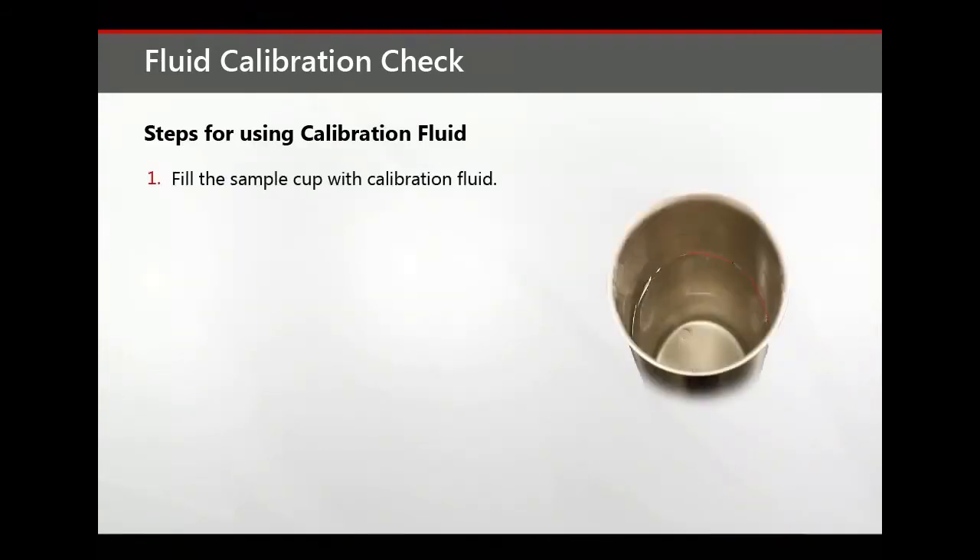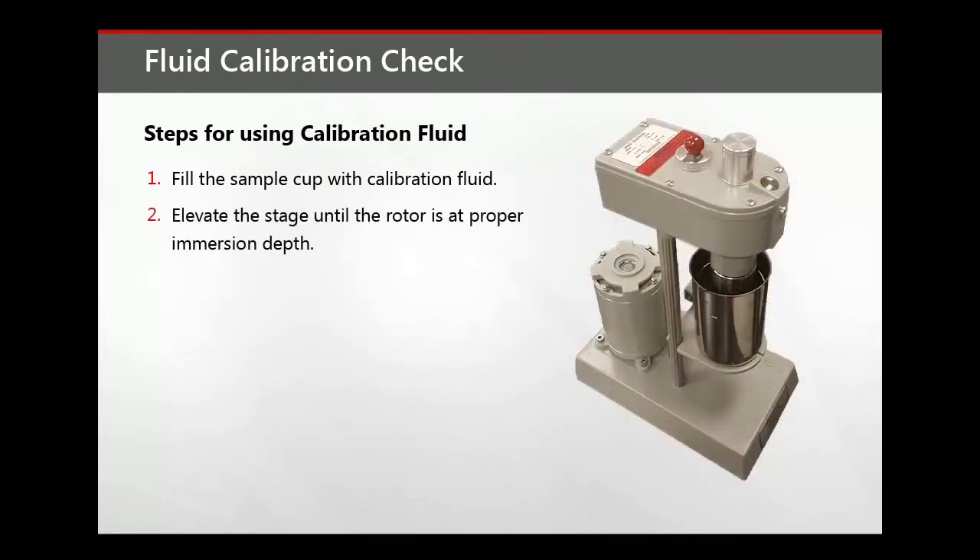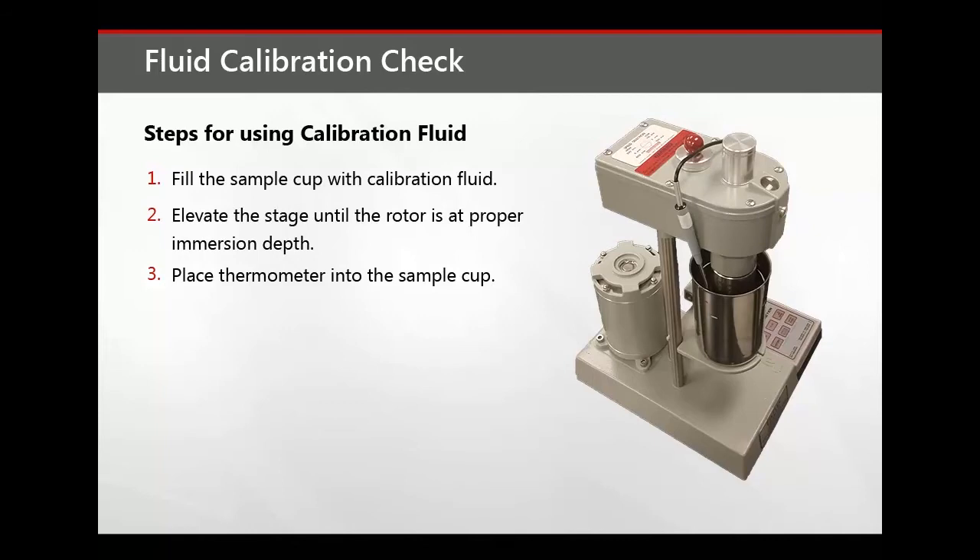First, fill the sample cup to the scribed line with the calibration fluid and place it on the instrument stage. Then elevate the stage so that the rotor is immersed to the proper immersion depth, as noted by the scribed line. Place a thermometer into the sample cup until it touches the bottom and then secure it to the side of the viscometer to prevent breakage.